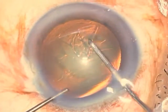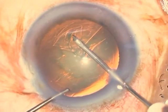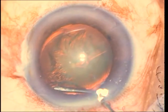You do need to have an adequately sized rhexis in order to be able to chop well, especially for a horizontal chop where you would need to take the chopper under the rhexis rim. Now once the rhexis is completed, what I'm doing next is performing a good hydrodissection.